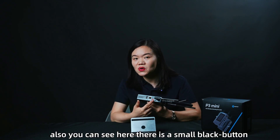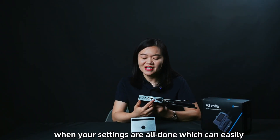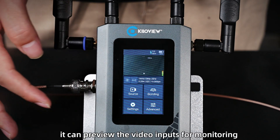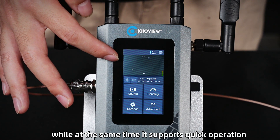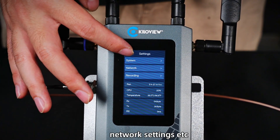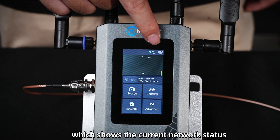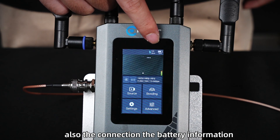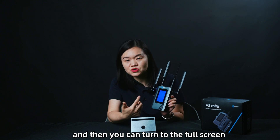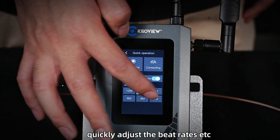There is also a small black button designed for you to quickly start streaming once your settings are all done, making operation very simple. On top of the P3 Mini, there is a 3-inch LCD touchscreen. Like the P3, it can preview video inputs for monitoring, while also supporting quick operation and settings including video sources and network settings. Above the display is a status area showing current network status, connection, and battery information. The preview video is a small window by default — you can tap on it to go full screen to monitor the video. There is also a quick operation area to start and stop recording or streaming, and to quickly adjust the bit rate.